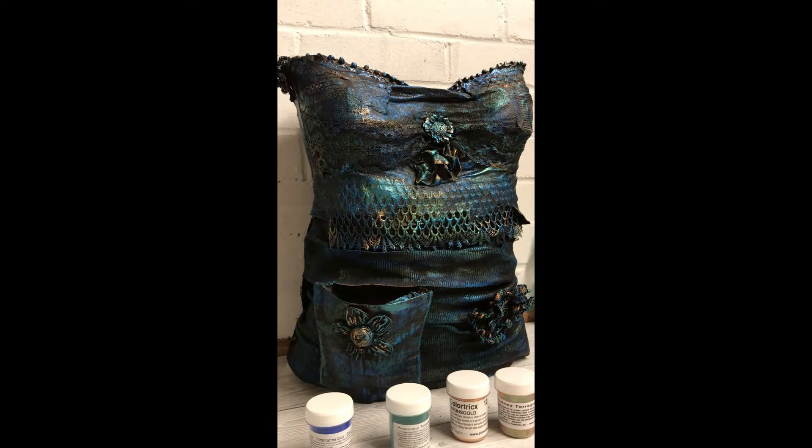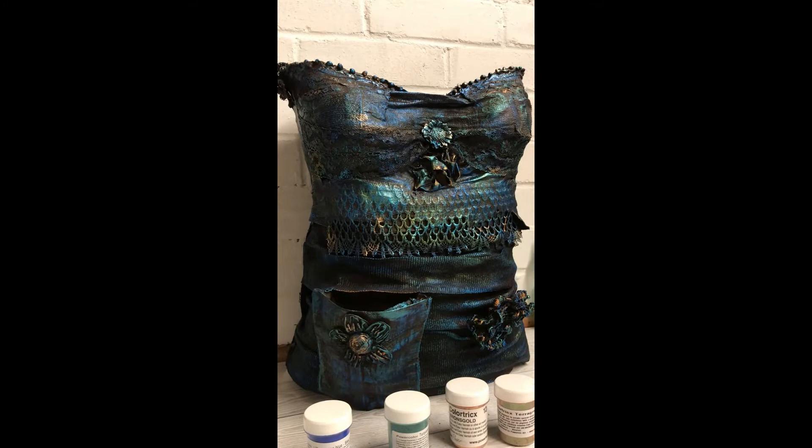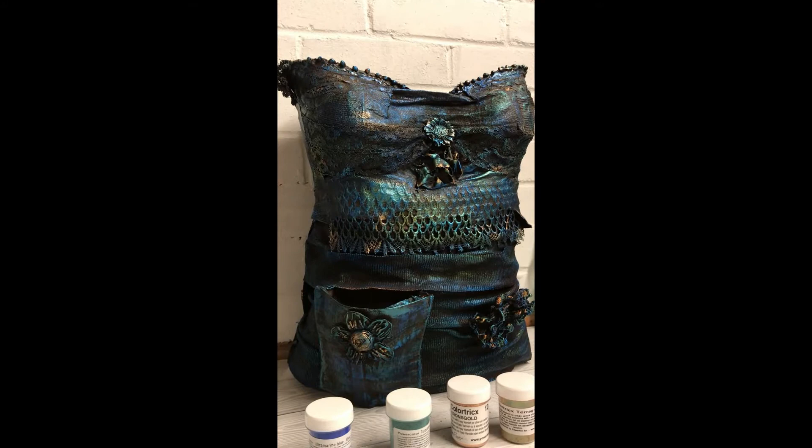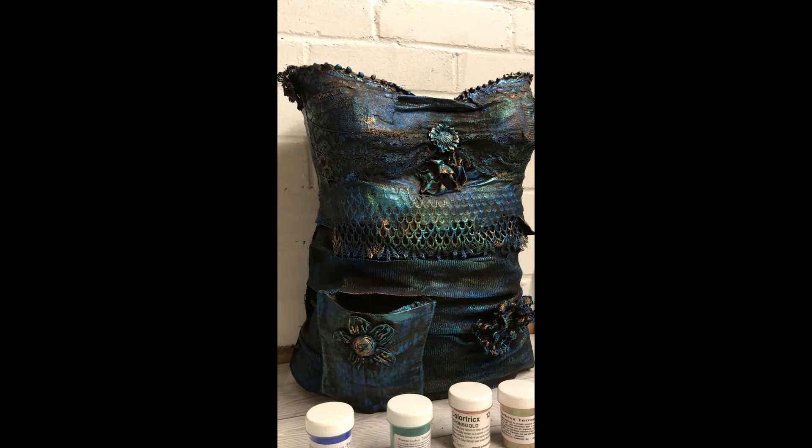If you're interested in how I sculpt these bodices, then check out the summer bodice I did — it's in the playlist on my channel. I go through how I cover the mannequin with cling film and then the fabric, and I build it up and then build up the elements.